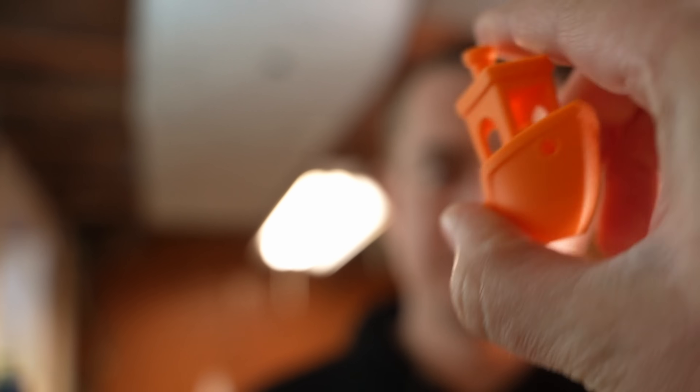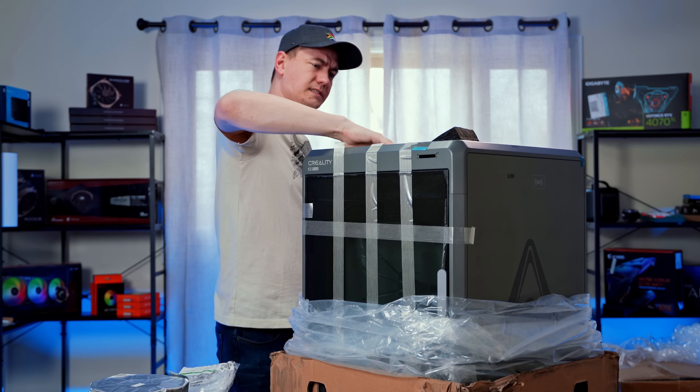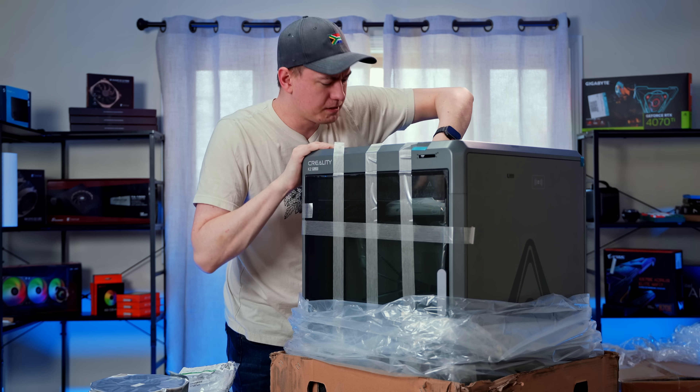We'll see you in the next 3D printed video. There is so much in here.